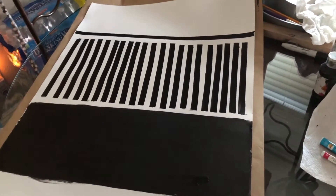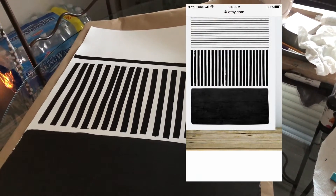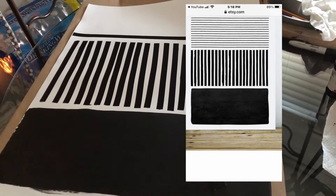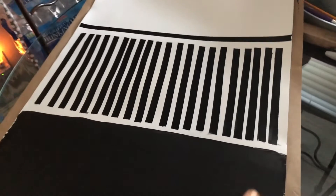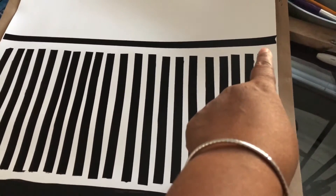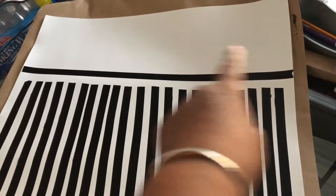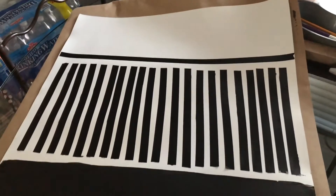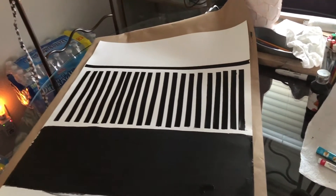Here's another DIY hack of mine — I'm trying to duplicate a poster I saw. I tried to do it freehand but that didn't quite work out, so I'm using washi tape. This is too thick though; these pieces need to be thinner, so I'm going to have to go to Hobby Lobby and get some thin washi tape to go horizontal.